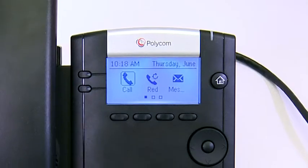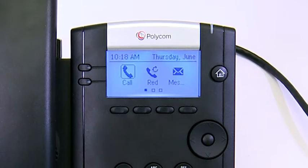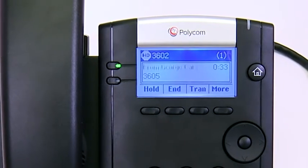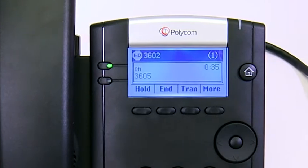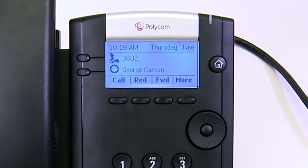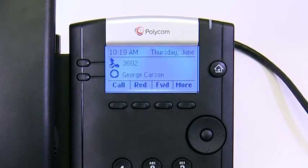The main menu of the VVX201 has icons and status indicators to help with phone navigation. The call screen is displayed during an active call or when a call is on hold. The line screen is displayed when the phone is idle, and it shows the phone's active lines as well as favorites.